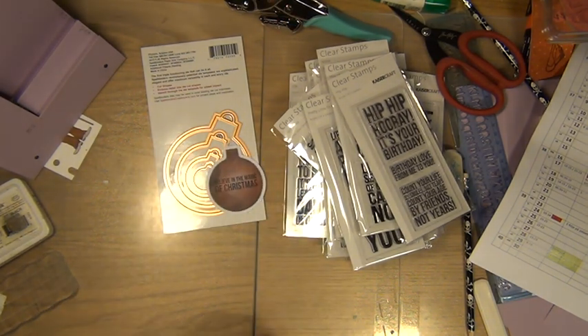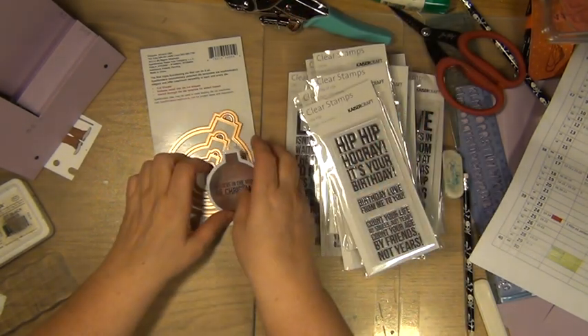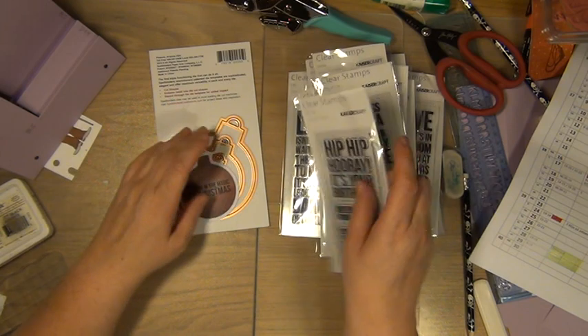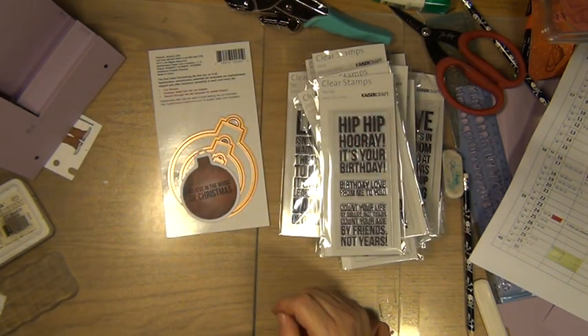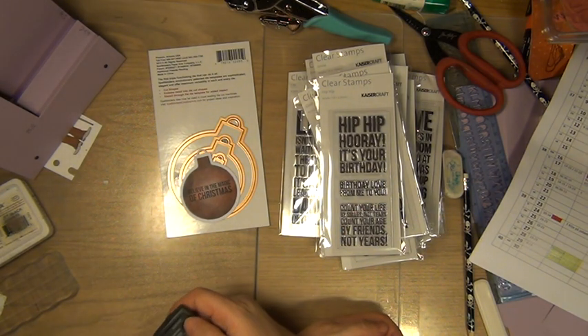So that's a little bit from me. Kaisercraft stamps, I really do like them — clear stamps, really easy to work with. And even if you have die cut before, you could actually do the stamping afterwards because you see exactly where you put your stamp. My voice got hoarse all of a sudden, so I think it's a sign for me to stop. I hope you have a splendid time until I see you again. Bye bye.